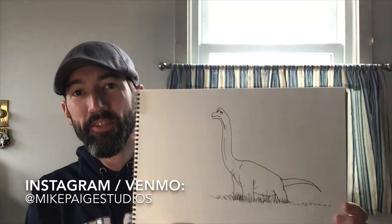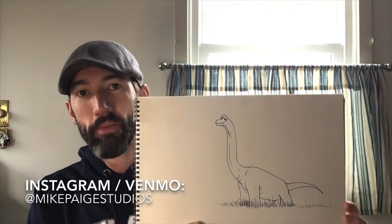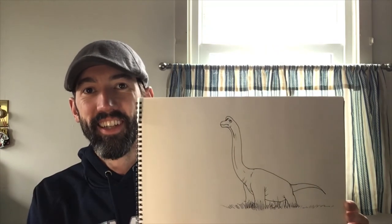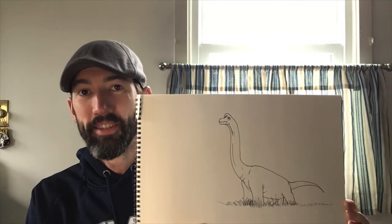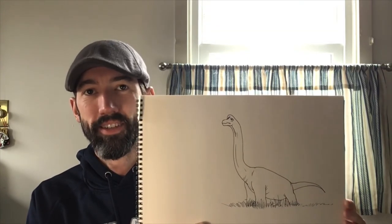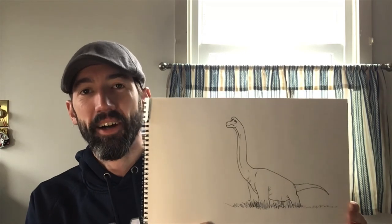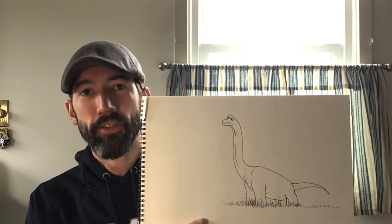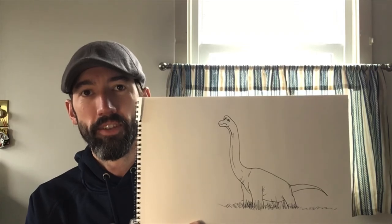All right, here is our finished Brachiosaurus for my future paleontologist friend Lily. Lily, I hope it's what you were picturing — I hope you enjoyed following along. If you wanted something else, don't hesitate to send a message; I will try to fix it in the future. Thanks everybody for watching, hope you enjoyed. Don't forget to tune in for another episode of the Quarantine Doodle Club.